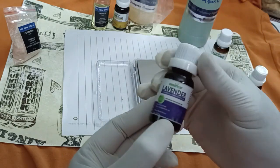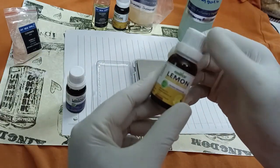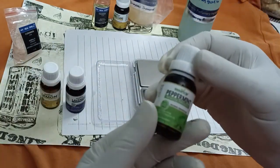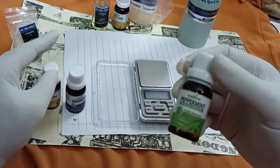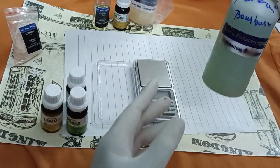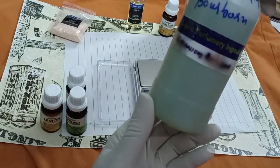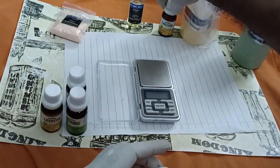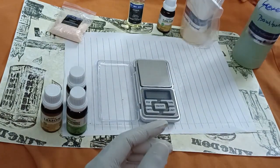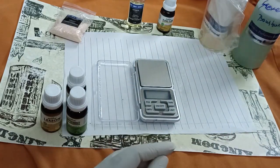This is lavender we purchased from Essentia, 1.5 grams. The next item is lemon, also 1.5 grams, and peppermint 1.5 grams. All three go to the top note. Then the middle note goes with geranium 1 gram, ylang-ylang 0.25 grams, and jasmine also 0.25 grams. These three go for the middle note.